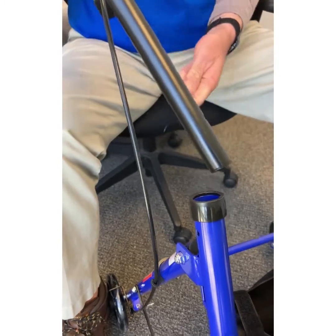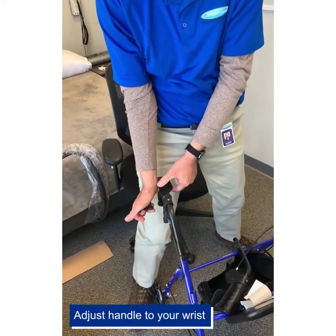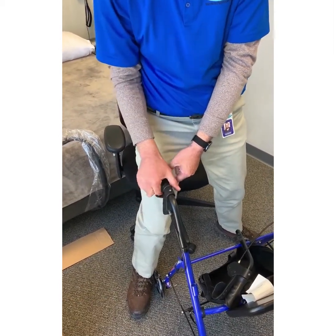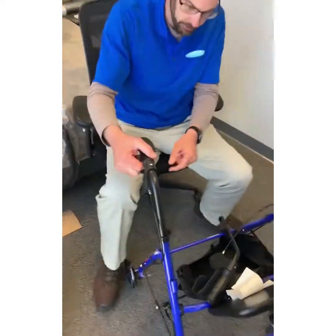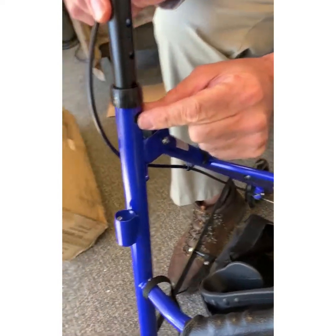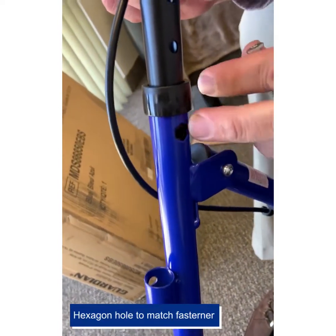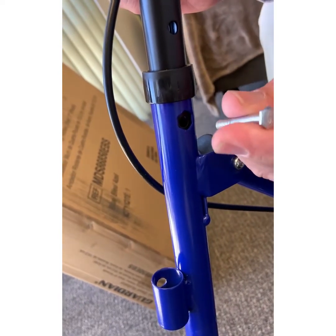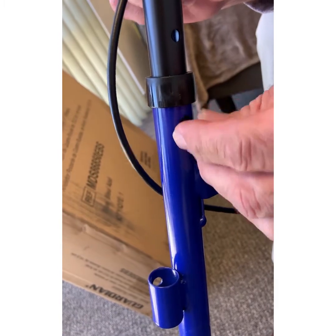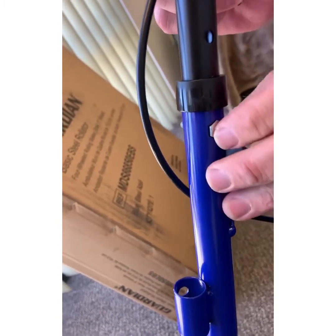Where you want it set for your height: when you're standing straight up, you want the handle to go right here on your wrist. That would be the proper adjusted height for each individual. You slide this down until the holes match up, and you can see on this side you have a hexagon — that's where the screw goes in. That'll sit in there so it locks in like so.